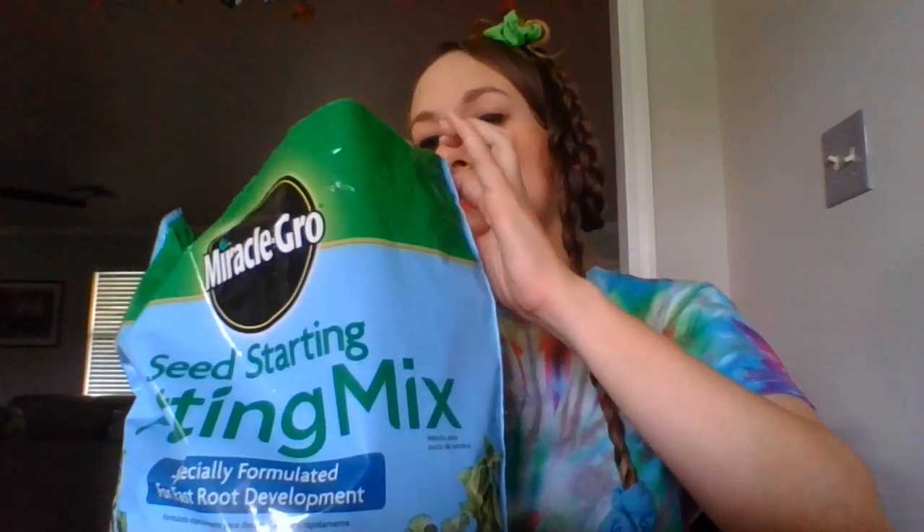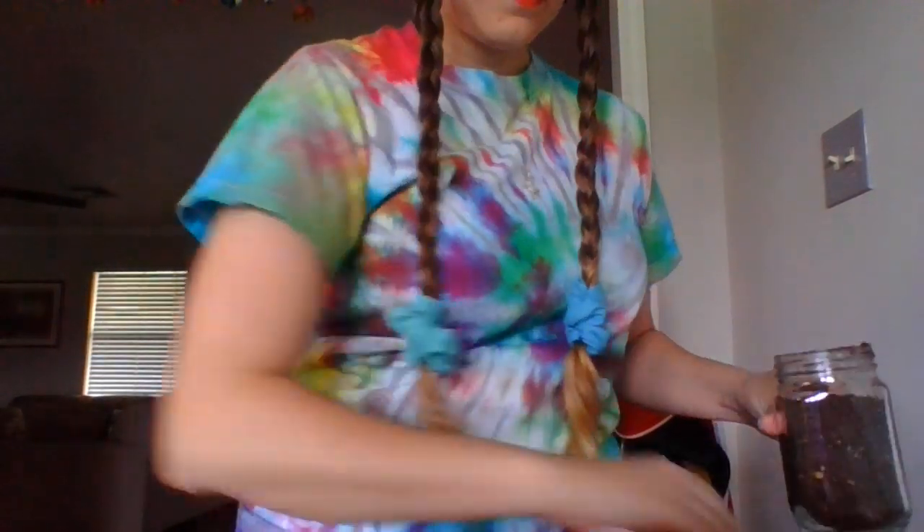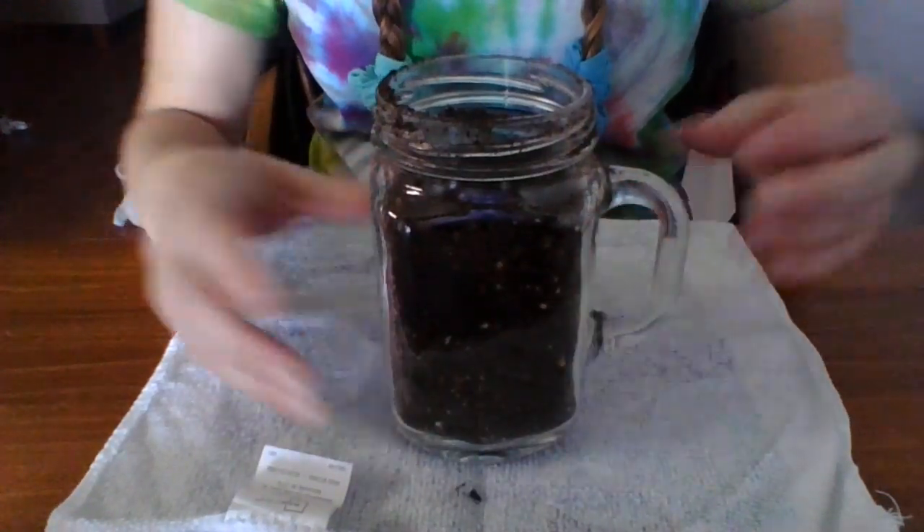I can't get enough dirt in there — I'm going to go get a towel to clean up. Now we've got our glass container filled with soil.